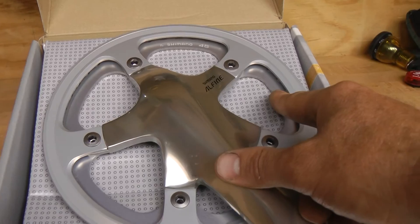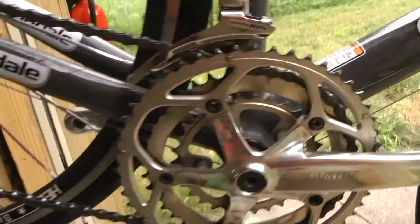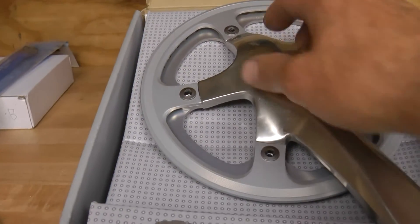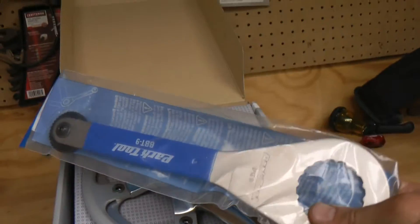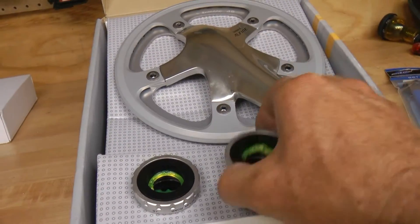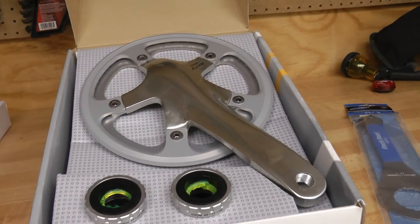We're going to swap out this triple crank and replace it with this one, along with the new bottom bracket. It came with the bottom bracket — it was $150 through Shimano. I also had to purchase the Hollowtech tool that I didn't have for the bottom bracket that comes with the crankset.